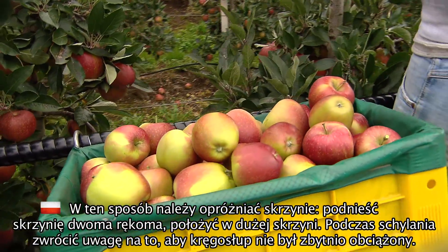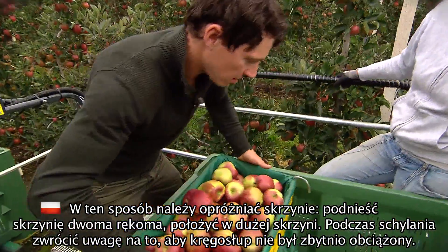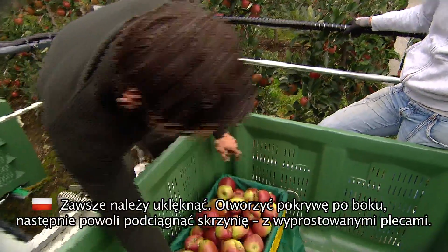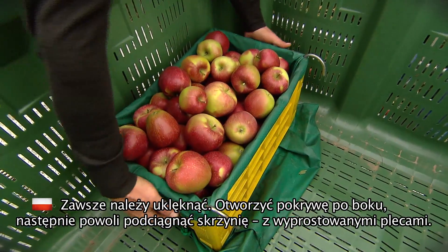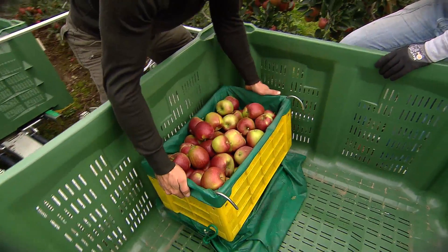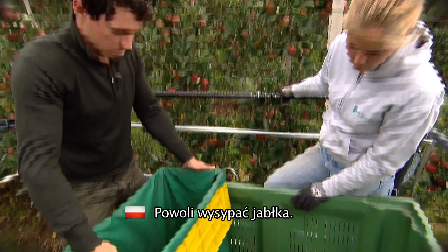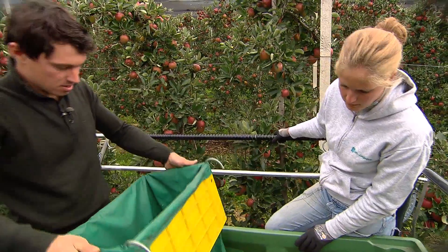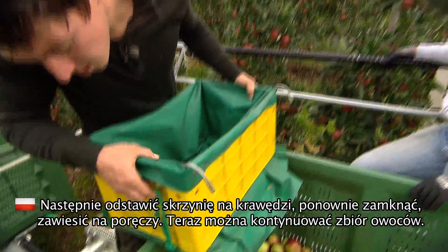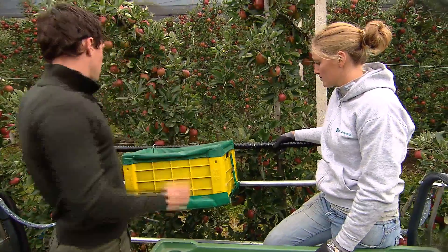Il box è pieno. Quindi ora lo dobbiamo svuotare. Si prende il box con entrambe le mani e lo si mette nel cassone. Tieni la schiena dritta. Abbassati piegando le ginocchia. Si apre qui dalla parte, usando il dito indice. Dopodiché si alza lentamente il box verso l'alto e si adagiano delicatamente le mele nel cassone. Il box verrà agganciato a lato dopo aver bloccato i ganci elastici. Ora lo posizioniamo. Ed infine possiamo continuare con la raccolta.